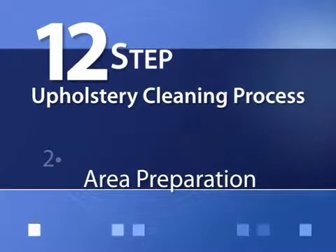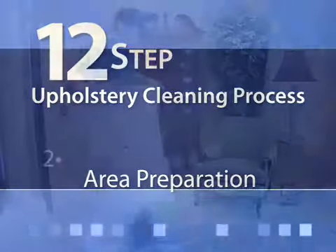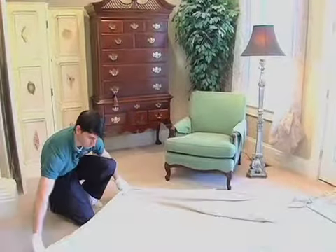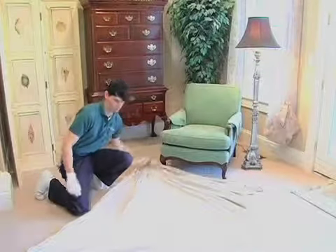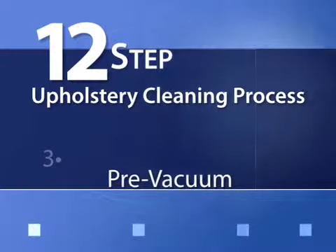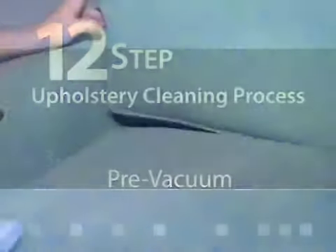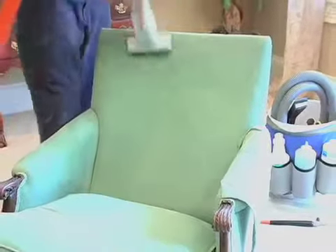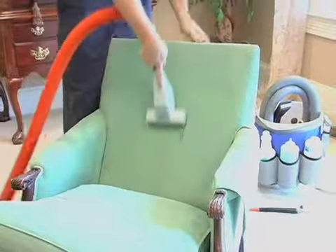Step 2: Area preparation. We will prepare the area where the upholstery will be cleaned to protect your surrounding furnishings. Step 3: Pre-vacuum. All textiles should be vacuumed thoroughly before cleaning. This step will remove dry soils and any loose particles from cracks and crevices.